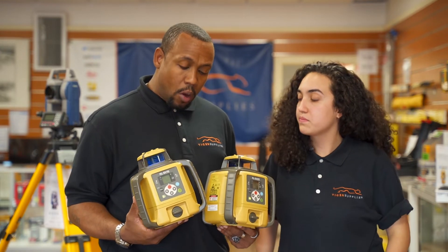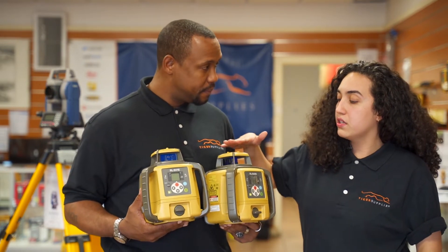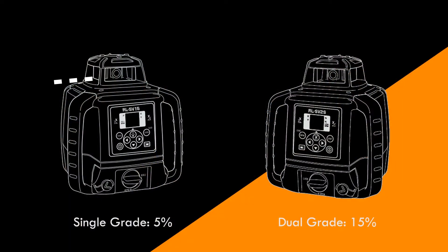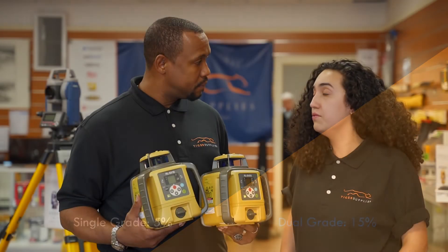Sounds good. So what is the difference between the two? So one is dual grade. The SV2S is dual grade and the SV1S is single grade. What that means is single you only have the X axis, and dual you have X and Y axis. And that also changes the percentage. For example, the SV1S percentage is only up to 5%. They are both auto level, important to remark. But the SV2S, you can go up to 15% if you do take off the auto leveling feature.